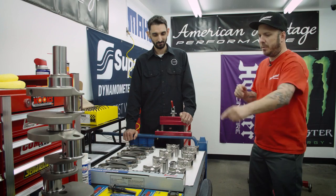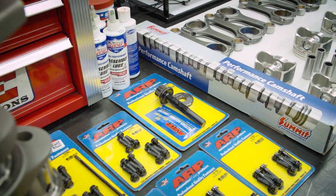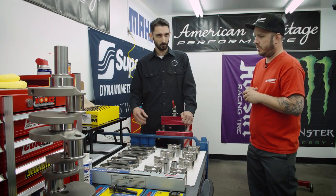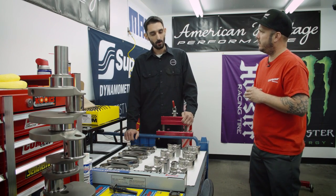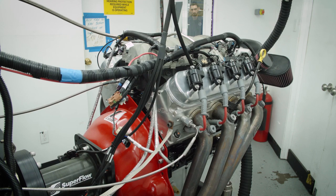Why don't you tell me about the camshaft? We're using Summit Racing equipment again. What are the specs? So that's a 222 intake, 234 exhaust, with a 115 lobe separation. It's a really torquey cam, good idling, a nice little hot rod cam. It'll be very street friendly with a little bit of power. Very street friendly — absolutely.